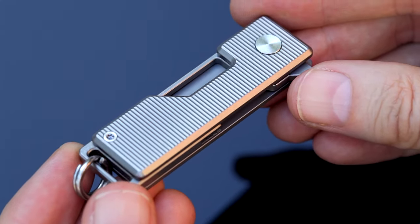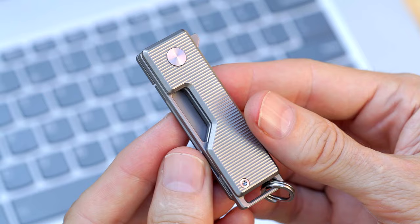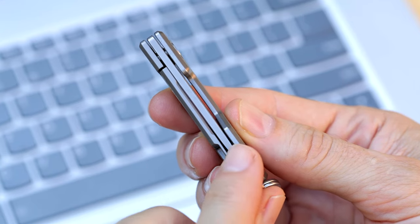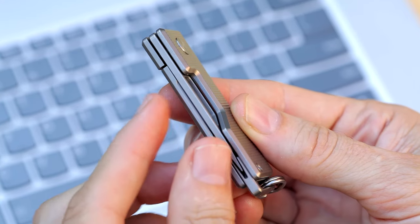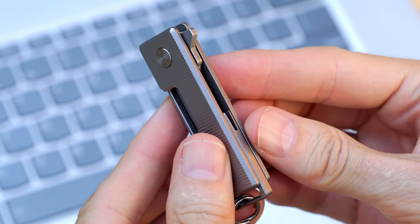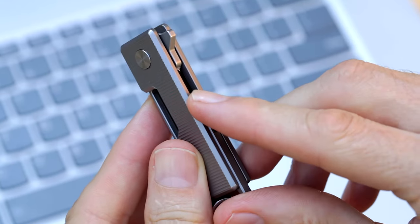The V-slot blade protector is a great-looking new feature I created to maximize the blade's size, while also protecting the tip of the blade from getting caught or snagged while the blade is closed. I also made sure that when the blade is closed, the cutting edge is recessed and completely protected.